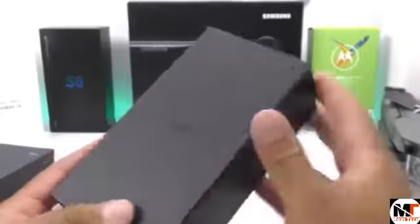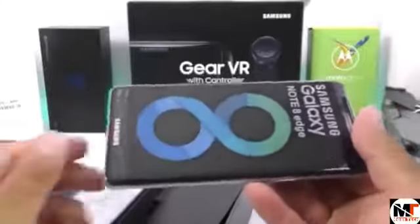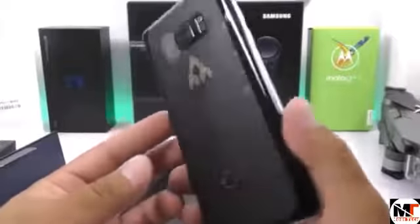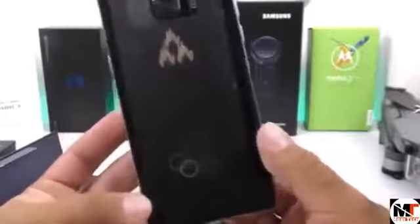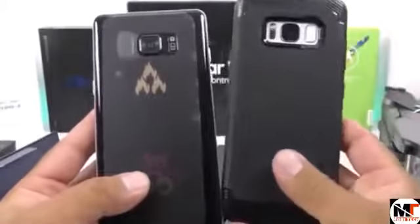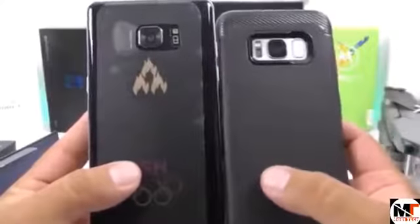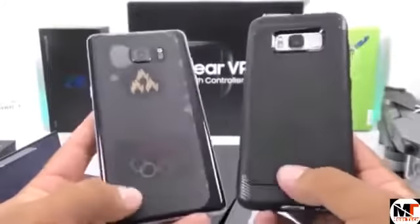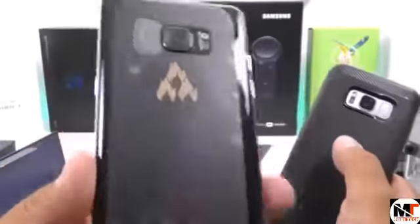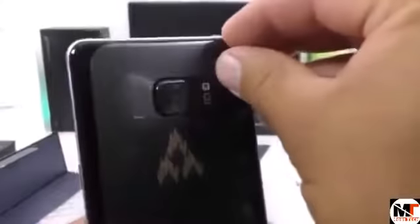Here we have the Samsung Galaxy Note 8 prototype — this is just crazy! On the back side, it looks very similar to the Samsung Galaxy S8, with the exception that the fingerprint scanner is now located on the other side. A lot of reviewers mentioned in their Samsung Galaxy S8 videos that they wished the fingerprint scanner was on the opposite side. Well, at least the Chinese have done it here with this Note 8 prototype — maybe Samsung realized the problem and corrected it.